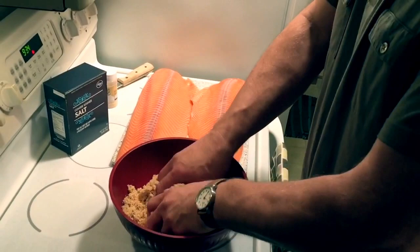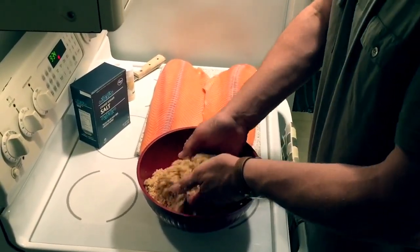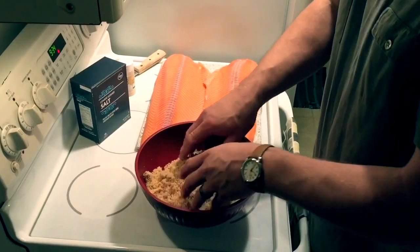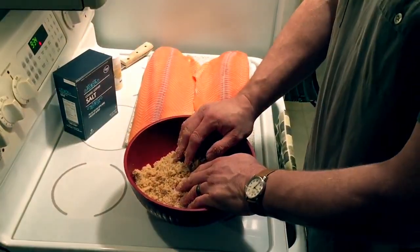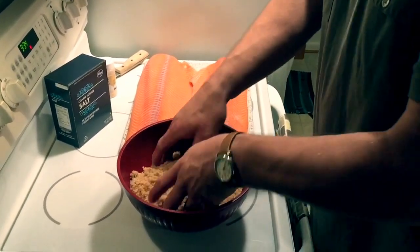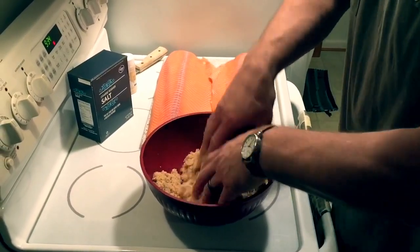But for what we're doing today, it's just going to be a simple brine. And this is going to cure the fish — it's actually going to draw the moisture out of the fish. We'll leave it in there for about 12 hours, and you'll see tomorrow that the fish is going to be in a completely different state.